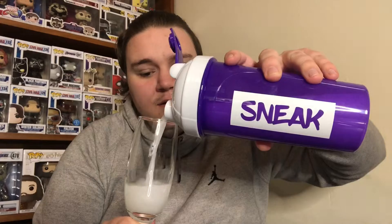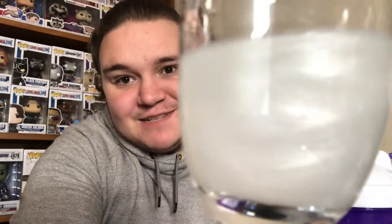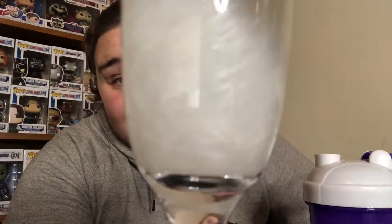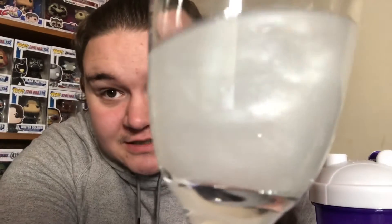We now have a glass, and I'm going to pour it in here just so you guys can actually have a look at the liquid. Look at that — it's glittery! It's actually got glitter in it. I was not expecting that. That is probably the craziest thing I've ever seen. They call it Blizzard — that looks like a blizzard. That's the coolest thing I've ever seen.